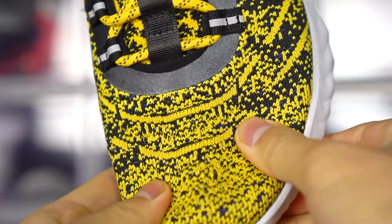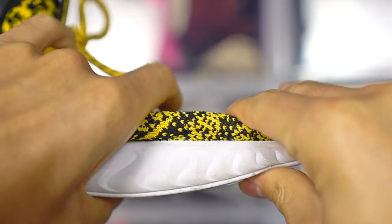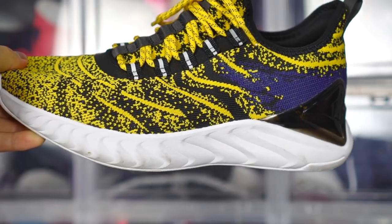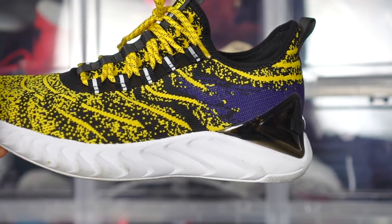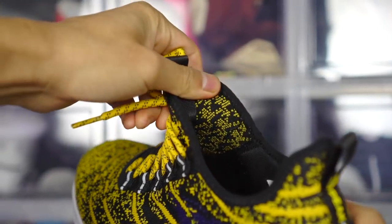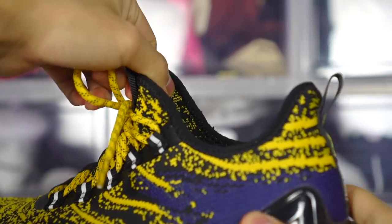Moving on to the upper. You've got a knit — and they're calling it P-knit, of course. It's a great feeling knit. It is a bootie upper — it kind of doesn't look like it, but it is. You just have the laces going through these eyelets, kind of acting like a tongue but not really. Of course you have this pull tab, which kind of acts like a shoe horn and makes it easier to put on. And it is easy to put on.